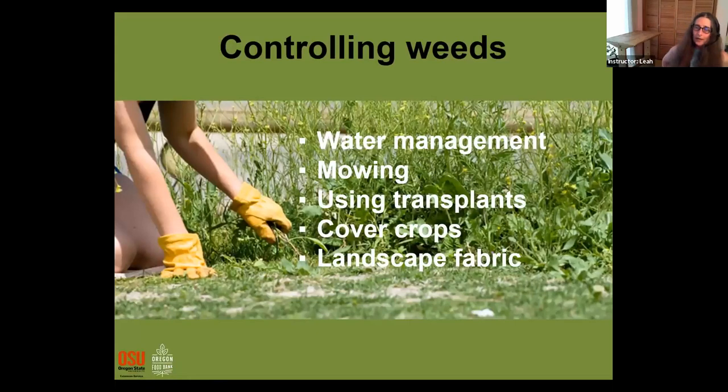Getting out there and pulling weeds is really only one piece of controlling weeds — that's a lot of work. So if you can use some other strategies to keep the weeds down in your garden, water management is one I use. I use drip irrigation because when I use overhead watering like a sprinkler, I'm watering all the weeds; but if I can just have the water go to my plants, I'll have a lot less weeds.